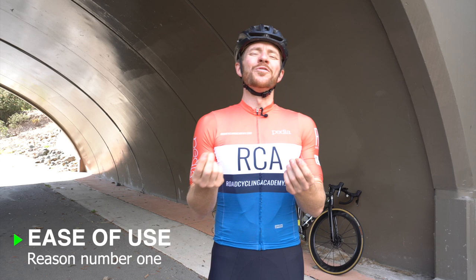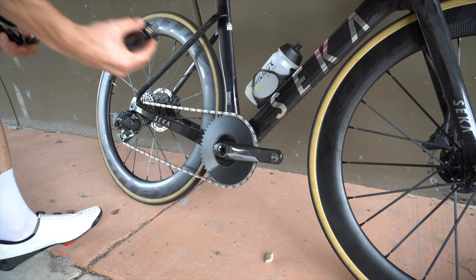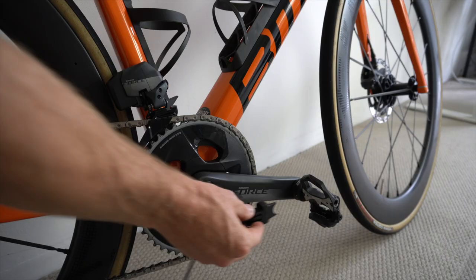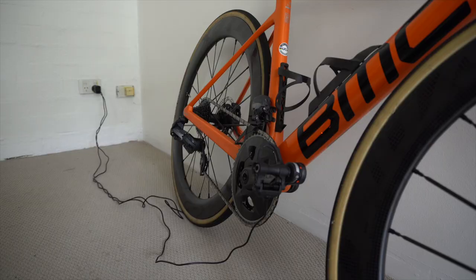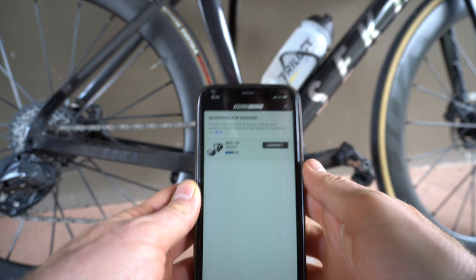Reason number one is ease of use. Being a crank-based user for many years, I can tell you installation and changeover to another bike is simply hard work. Being a pedal-based system, you simply install them like any other pedal system, with the addition of needing to charge them via their micro USB cable magnetic connectors, which provides a solid and well-backed 50 hours of use per charge. Following charge, there's a quick setup on the Asioma app where you need to specify crank length.